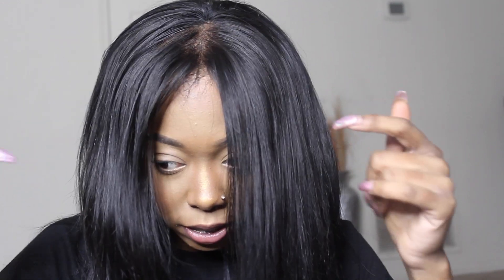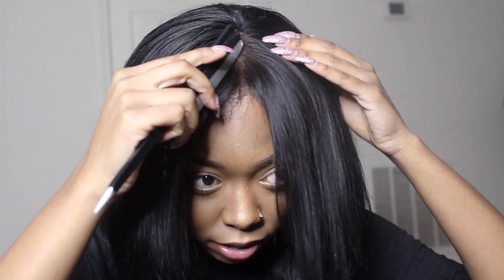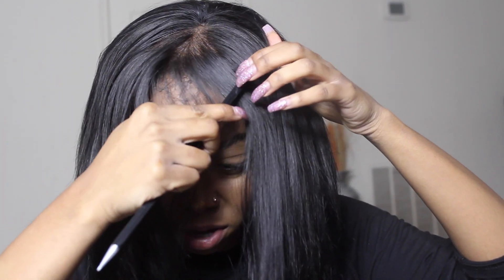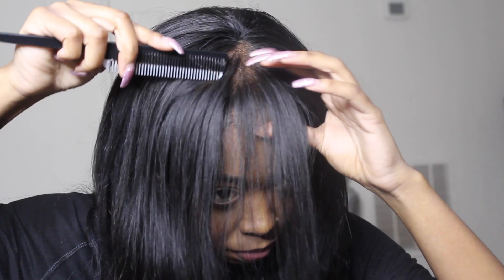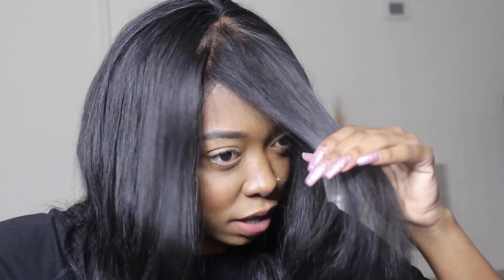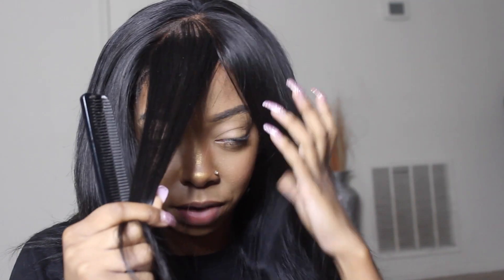So we're going to start cutting these bangs in the frontal. First I'm going to start by sectioning off the part that I want to cut for my bangs, and the way that I'm going to cut that is in a triangular shape, but I'm going to use the arch part of my eyebrow as my guide. I'm not going to use too much hair because I want a fringy type of bang — those thin looking type bangs. I don't want a really thick china bang.